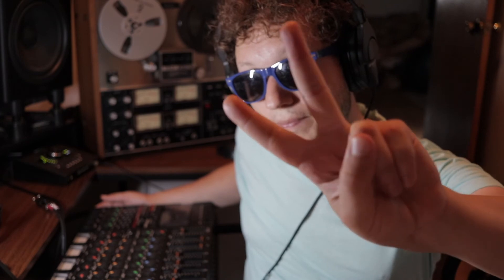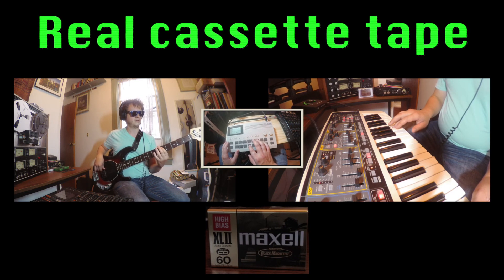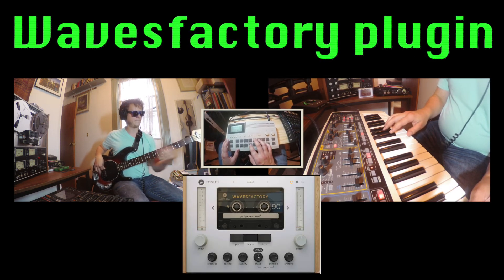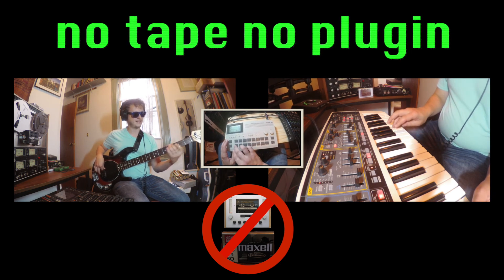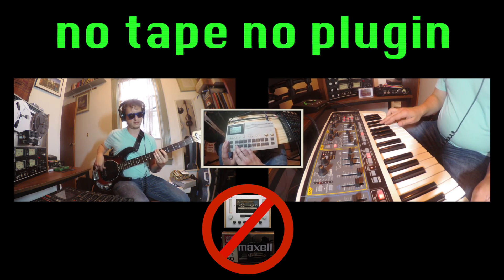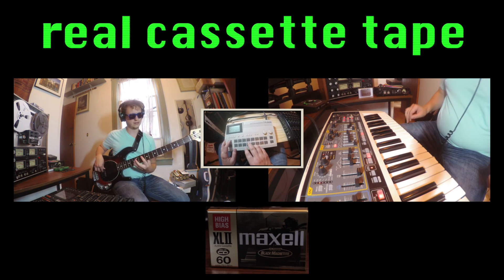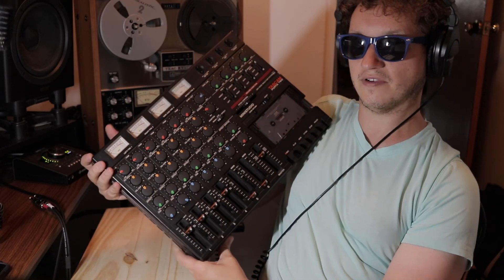For me, this machine has been extremely liberating. With that, as always — peace, and be good to each other. [Outtake] Don't drop it, you f***ing piece of s**t.